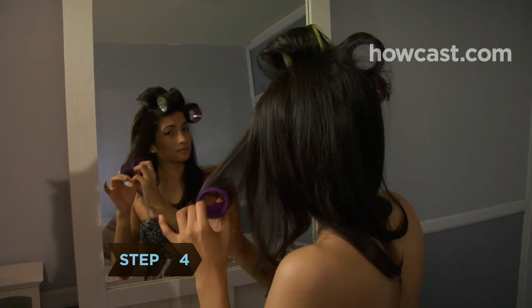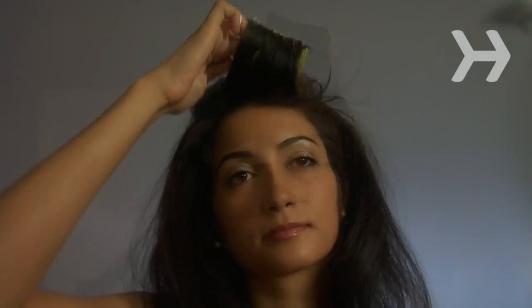Step 4. Remove the rollers after 20 to 30 minutes. If you used hot rollers, let your hair cool for 10 minutes before gently fluffing it with your fingers.